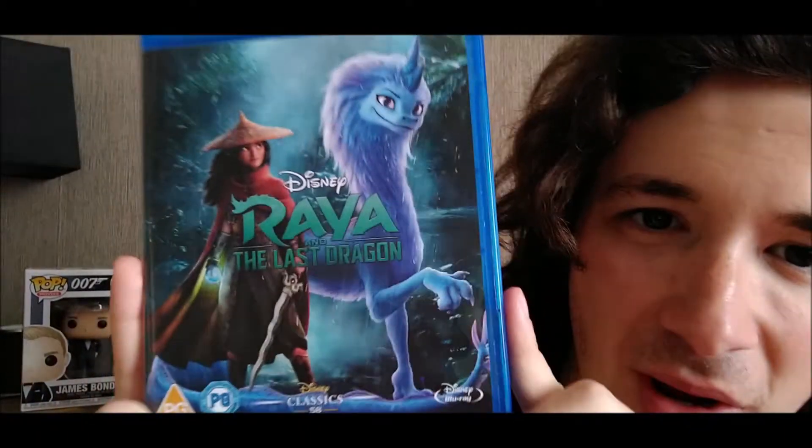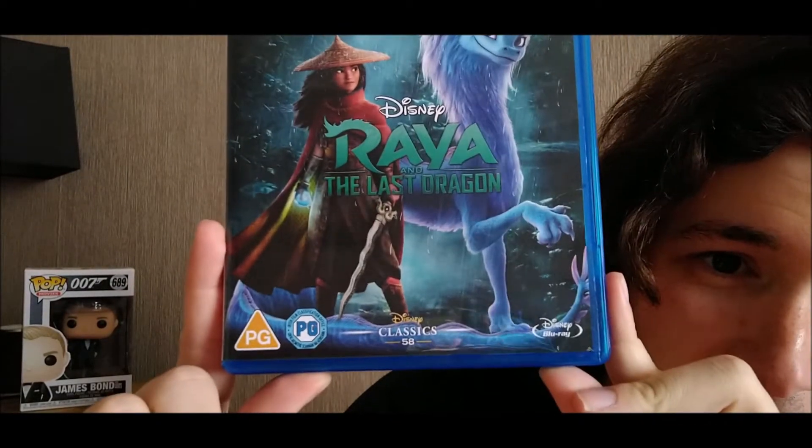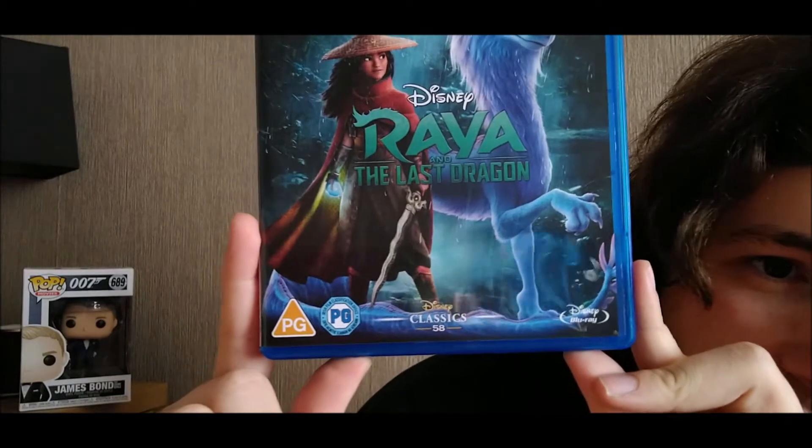The seal is off, so let's get into it. Here's the front cover — a picture of Raya and the Last Dragon. It's a PG and it's Disney Classics number 58.